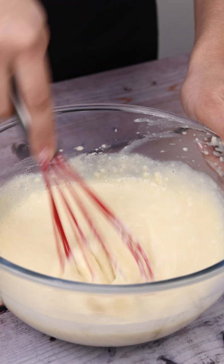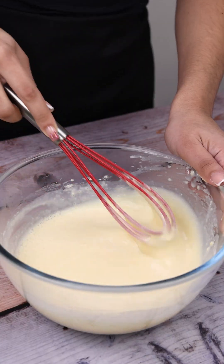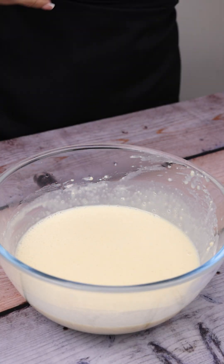This dessert is delicious and very practical. At this point, the dessert has reached the right consistency.